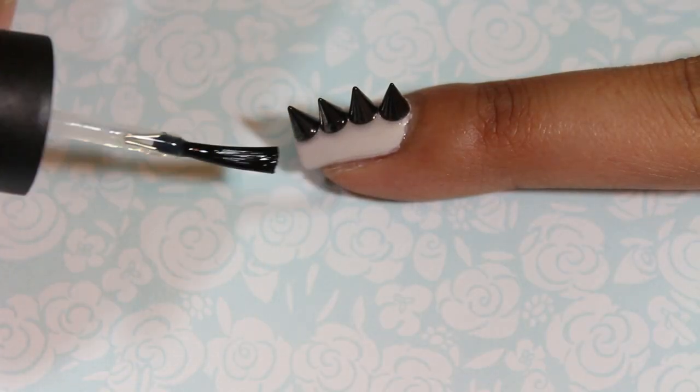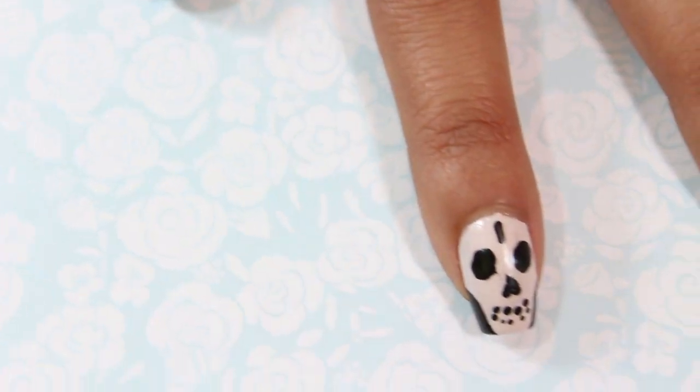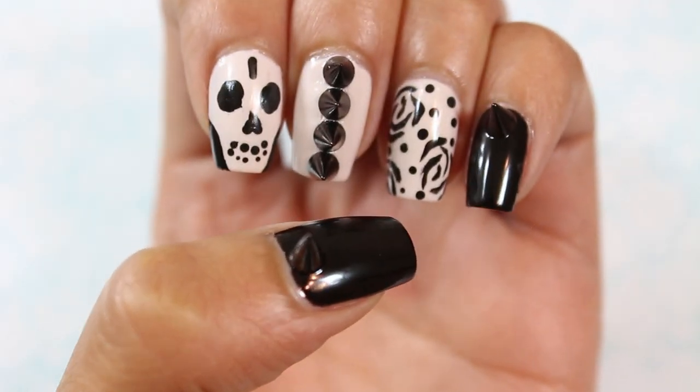I completed Jenny Humphrey's nail look by adding a top coat to all of my nails. Jenny tried so hard to fit in with the Upper East Siders and to be the new queen bee, but in the end she found out who she really was and was able to stay true to herself.